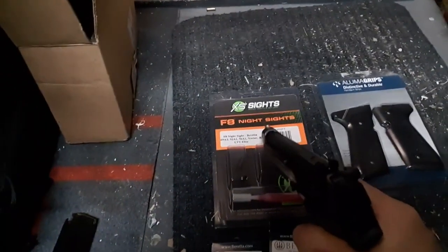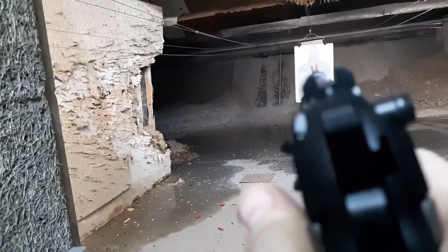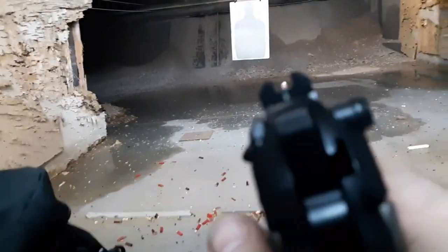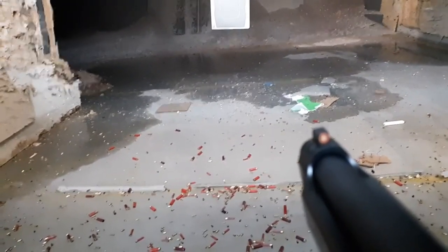It's got the XS sights — the new F8 night sights. This is a really big, tall orange dot front sight with tritium below it. Kind of an F8 snake-eyes dot — whatever you want to call it — type sight, which I'm starting to prefer over three-dot night sights. It's a really big front night sight. Sorry, the lighting's a little weird in here.